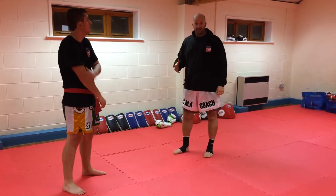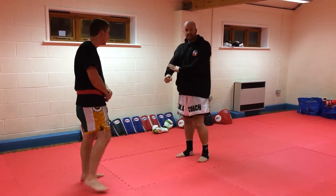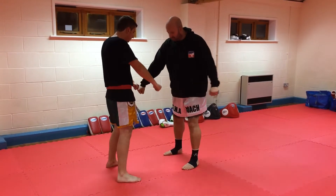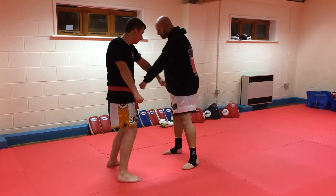A couple of forearm drills, because we're always blocking and taking kicks on the forearms. So we're going to go with the insides first. Hands down — we're just going to swing on the inside like this. That conditions that area.